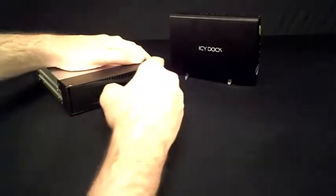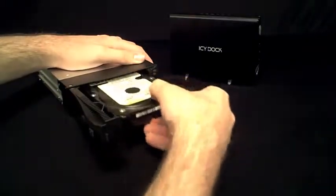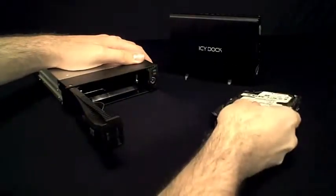To remove the drive, open the device door, and as it opens, the mechanism inside will push the drive out so you can grasp it with your fingers.